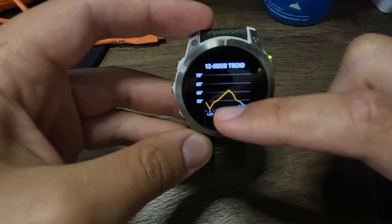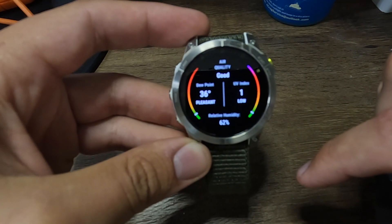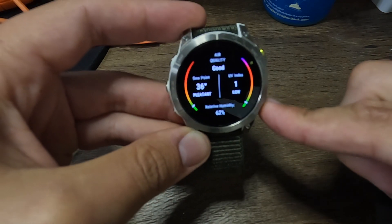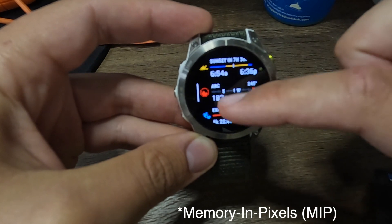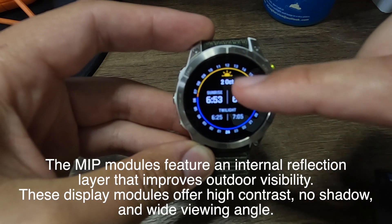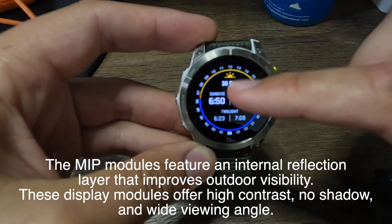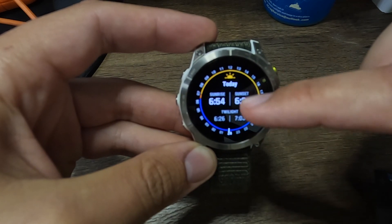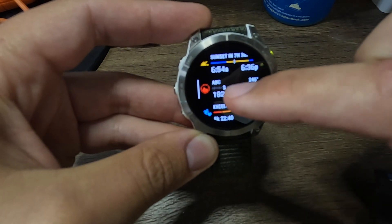The next thing I really appreciate — and honestly why a lot of people are going for the Epix — is the screen itself. It's super bright, really vibrant, with great color, because it's an AMOLED display. The Fenix series uses a MIP screen, which relies more on sunlight for color and vibrancy outdoors, making it a bit dimmer indoors. It doesn't have that pop of color like an AMOLED screen does, though this helps extend the Fenix battery life.